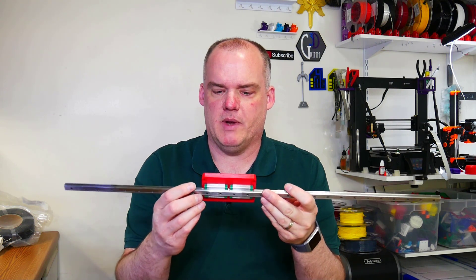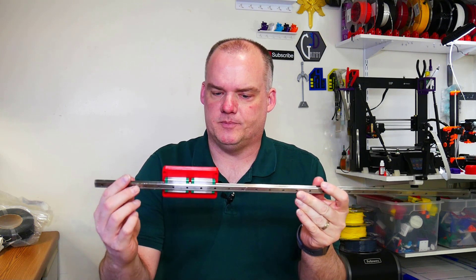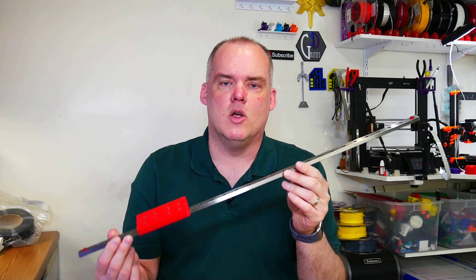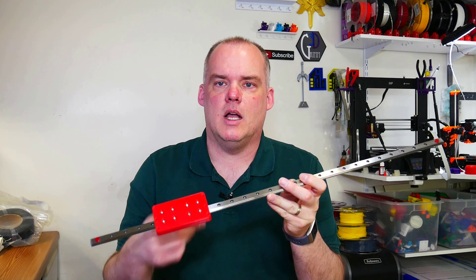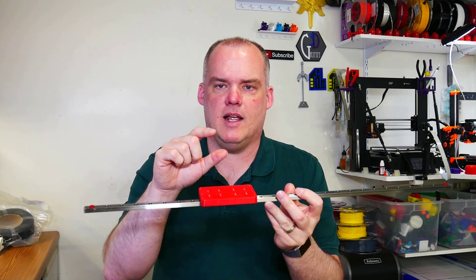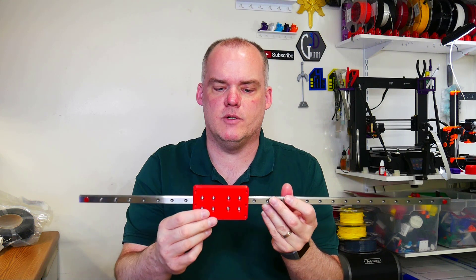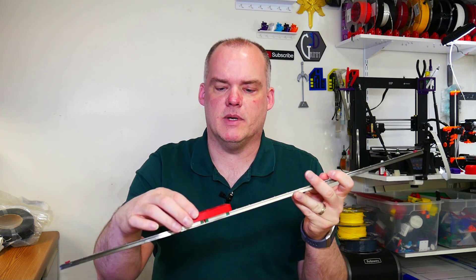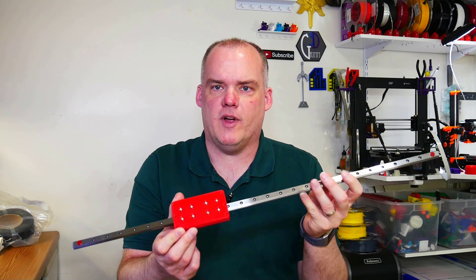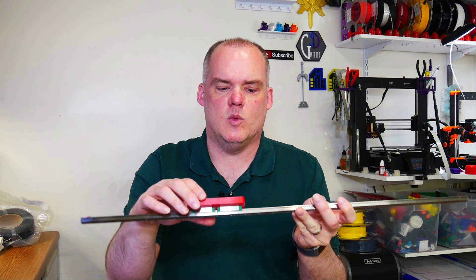One thing you'll notice is I have a double shuttle linear rail here. This is a 700 millimeter linear rail. I think it will go on the y-axis of the D9 without cutting it, but if we need to cut it, we'll get around to that. These carriage plates I downloaded from Thingiverse — the link will be in the description. I did not make these myself. They printed okay; I printed them on the Prusa, PETG with high infill, four or five perimeters, so I'm hoping they're pretty stiff and rigid.